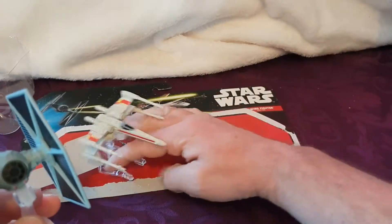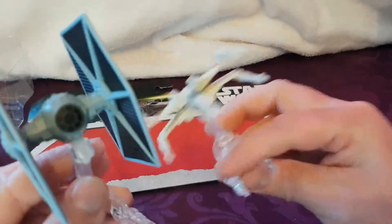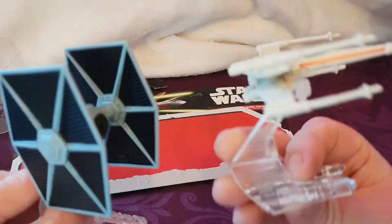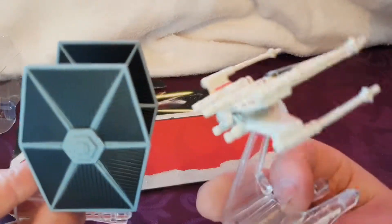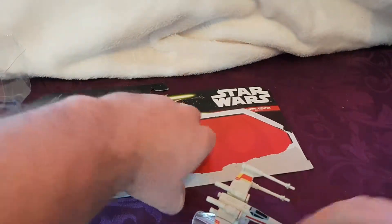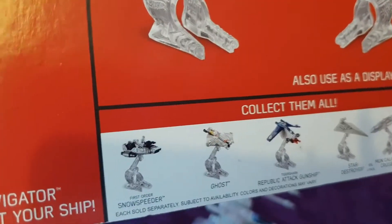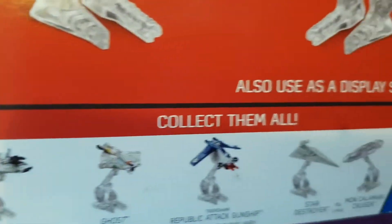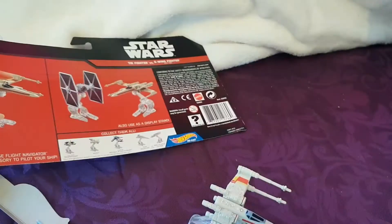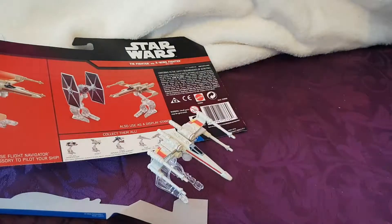So that's what you get, folks — these two in a twin pack. I think these two are about the best because the other ones are a bit of a mixed bag. Looking at the back here, I don't think the others really go together, which is why I prefer these two. Anyway, this is Carl's Copters — thanks very much for watching the Star Wars review on the Hot Wheels die-cast set.